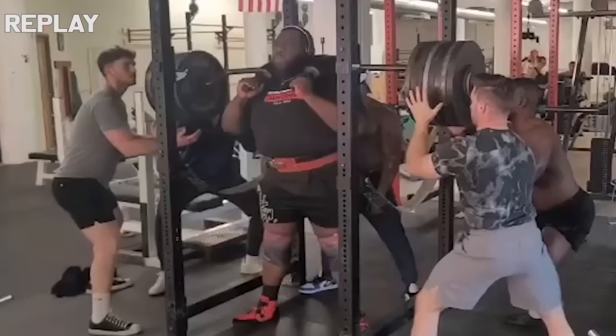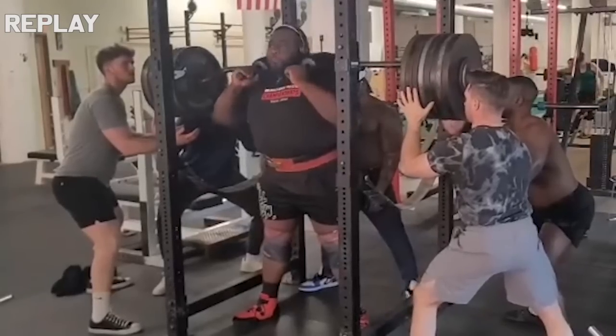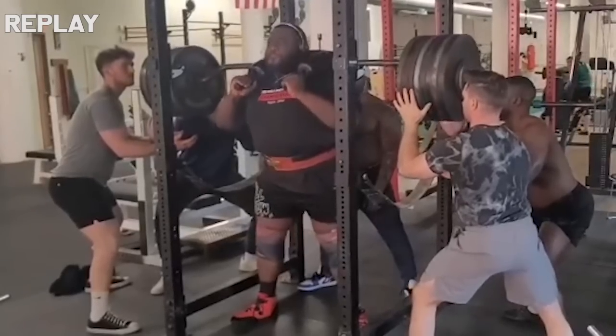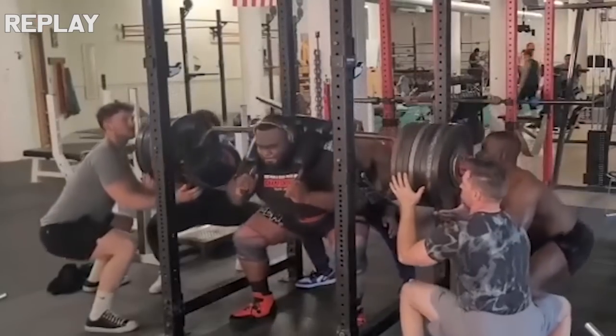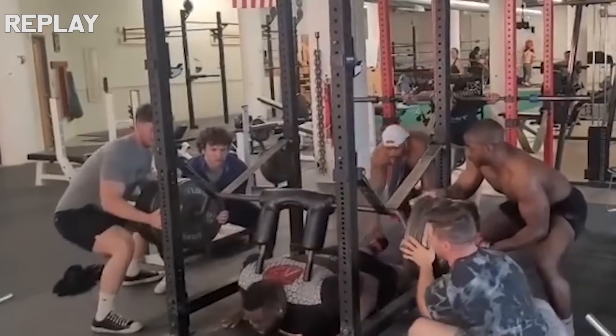That is exactly what he needed to do, because at the bottom of his squat he slipped, which caused him to do what was essentially an 800 pound burpee. But of course the part where he had to get up was in this case impossible. As you can see, when you fail 800 pounds, no matter how many spotters there are, there is very little they can do.